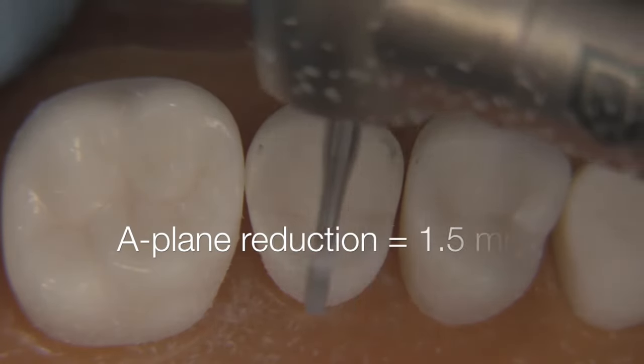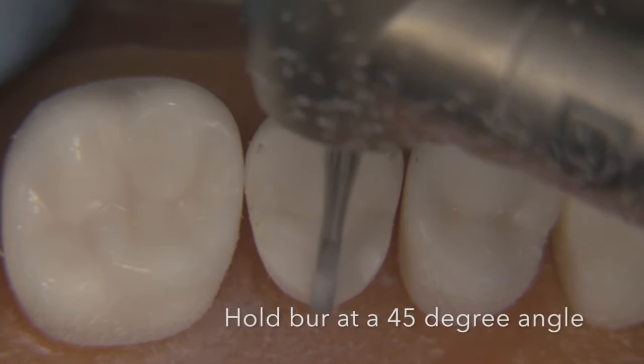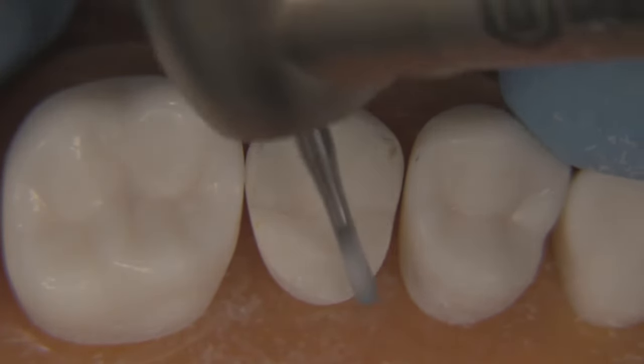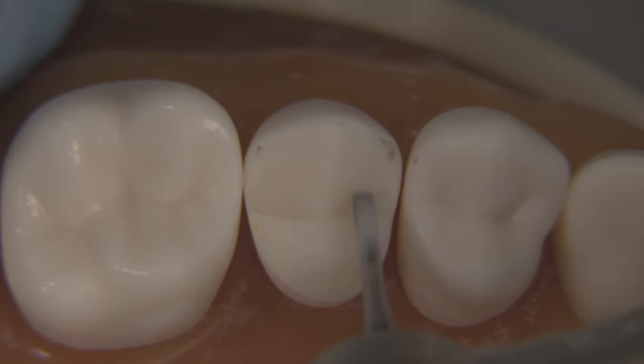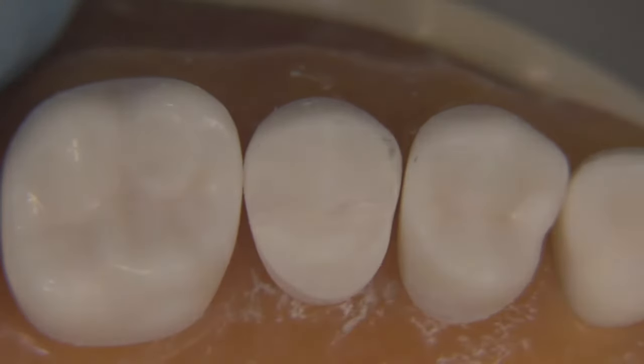We can now turn our attention to the A-plane and we want 1.5 millimeters of occlusal clearance here. Hold the bur at about a 45-degree angle, which lines up quite nicely with the opposing mandibular cusps. This functional bevel is going to be angled about 45 degrees relative to the horizontal. Make sure you don't make it too steep or too flat. Spend some time here — this is probably the most important step in terms of preserving aesthetics: don't over-reduce the facial cusps, yet provide yourself with a very robust restoration in the functional cusp areas.